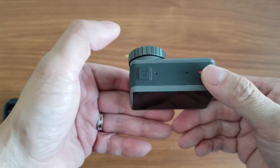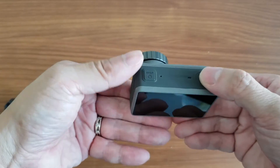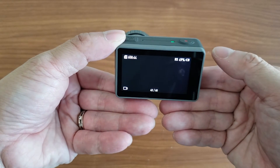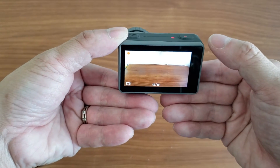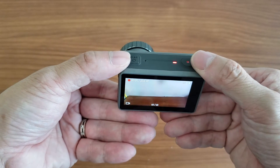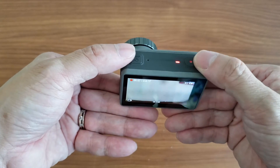If you want to record quickly when the machine is turned off, all you do is press the record button straight away — it turns on and immediately starts recording. That's one quick tip for turning on your Osmo Action quickly.